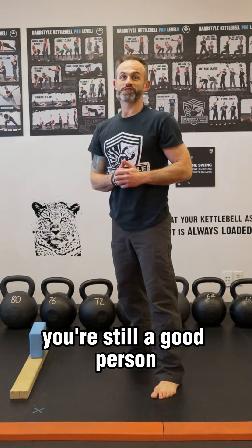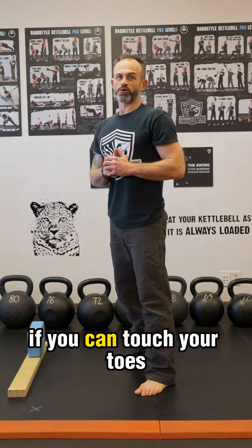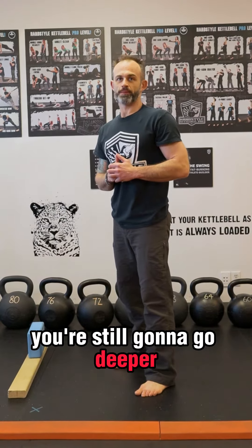If you can't touch your toes, don't worry — you're still a good person. You're still going to go deeper and get results.